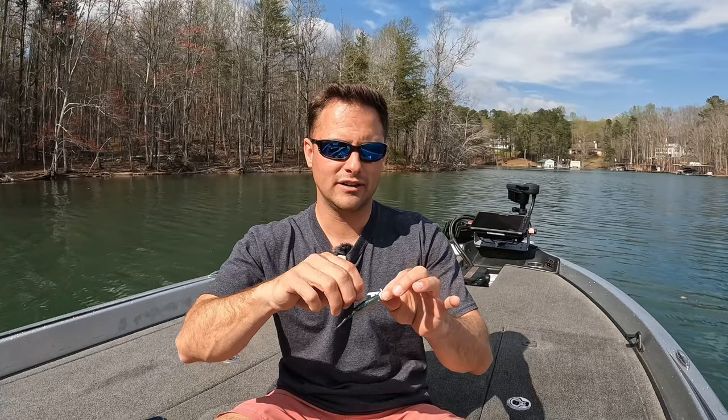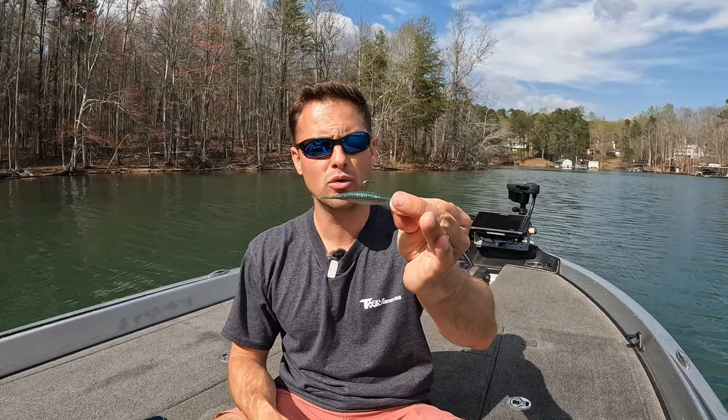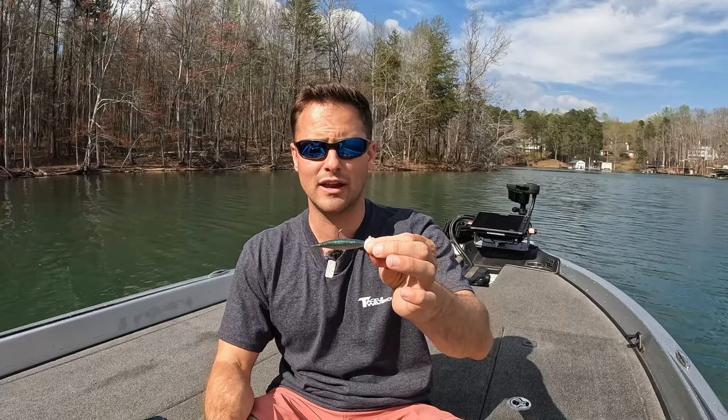My favorite is just a jig head — I like a quarter ounce or 3/16 oz. For trailers, don't make it too complicated. You can use anywhere from a 2 to 4-inch minnow-style trailer; those are my favorites. You could go larger or smaller in terms of bait fish size, but for the most part, stick right to the middle of that range. Most of the time I'm going right around 3 inches.